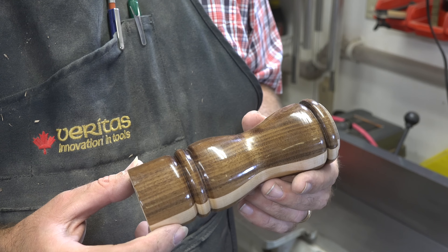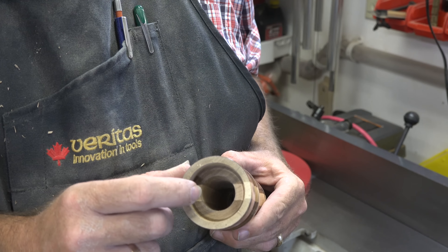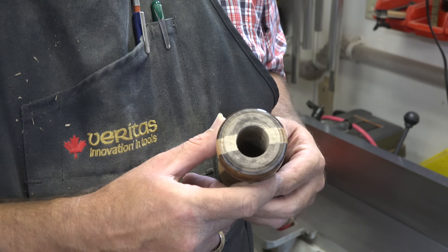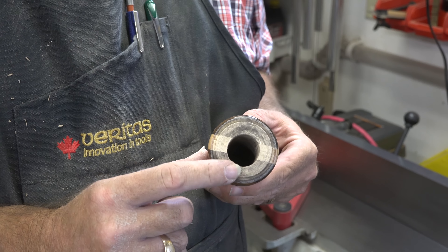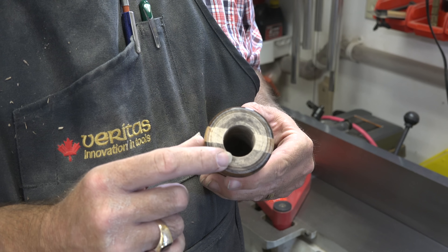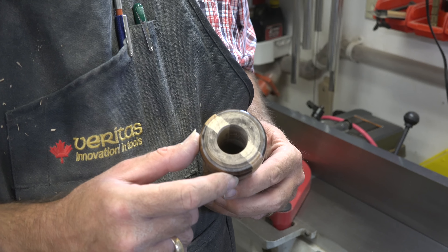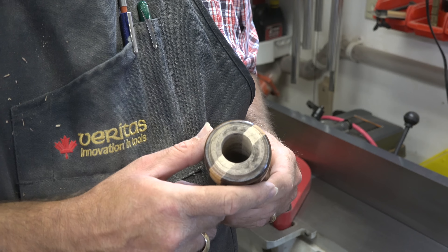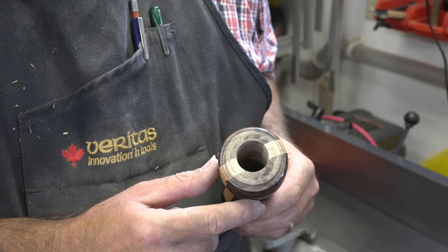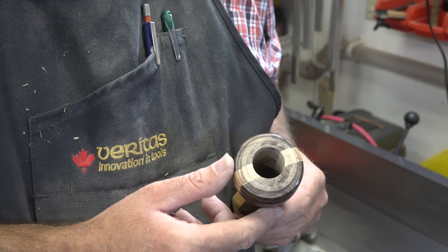We've extended that hole through — not a problem. You've got your main hole here which is where your pepper comes out, as well as your hole for your mechanism, and it should go right through the top now. You'll notice this is a little bit off-center because the extension wanders a little bit, but we're not too concerned about that as it will all be hidden inside. In all the ones I've turned, I've never been able to get this dead center with one of those extensions, and it's never affected the pepper mill at all.